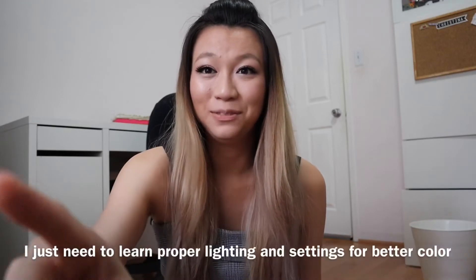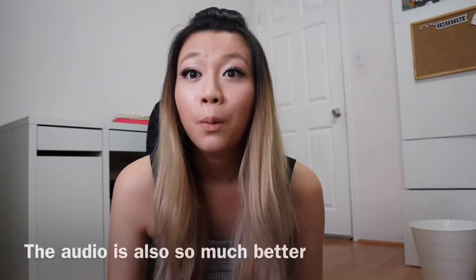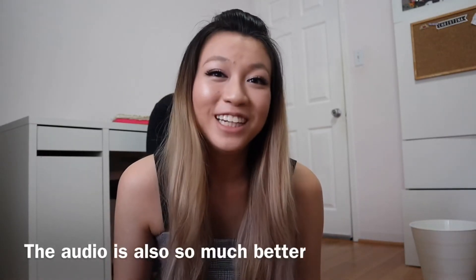This is the quality of the camera right out of the box. It looks so clear — I'm looking at the viewfinder right now and it makes my makeup look kind of bad. It's too clear!